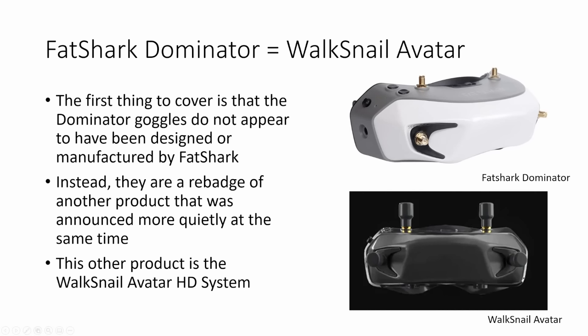The first thing to cover is that the Fatshark Dominator goggles do not appear to have been designed or manufactured by Fatshark. Instead they are simply a rebadge of another product that was announced much more quietly at the same time. This other product is the Walksnail Avatar HD system, and if we look at the Fatshark Dominator goggles and compare it to an image of the Walksnail Avatar goggles you can see the striking similarities. These Fatshark goggles are probably a rebadged, maybe slightly customized, version of the Avatar HD goggles.